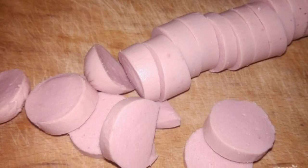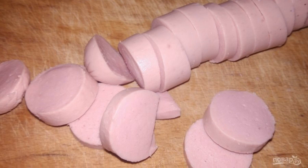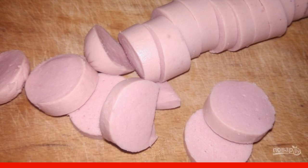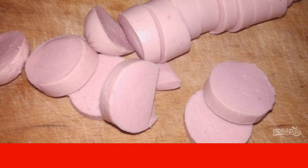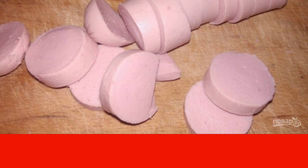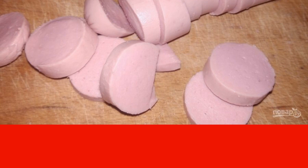If you are preparing an omelet for a child, you can chop the sausages finely. For adults, it will be enough to cut into rings. Then send them to a preheated frying pan with butter and fry on low heat so that the butter does not burn.